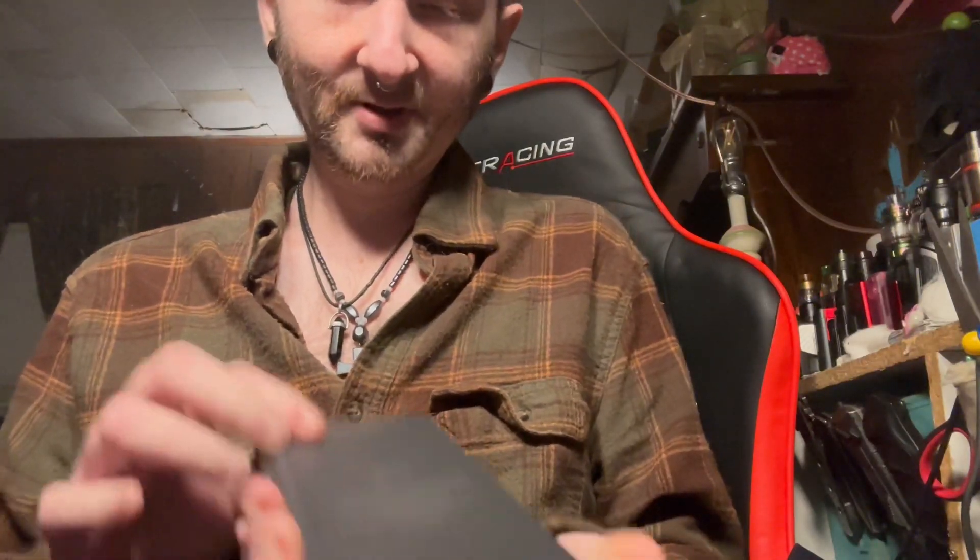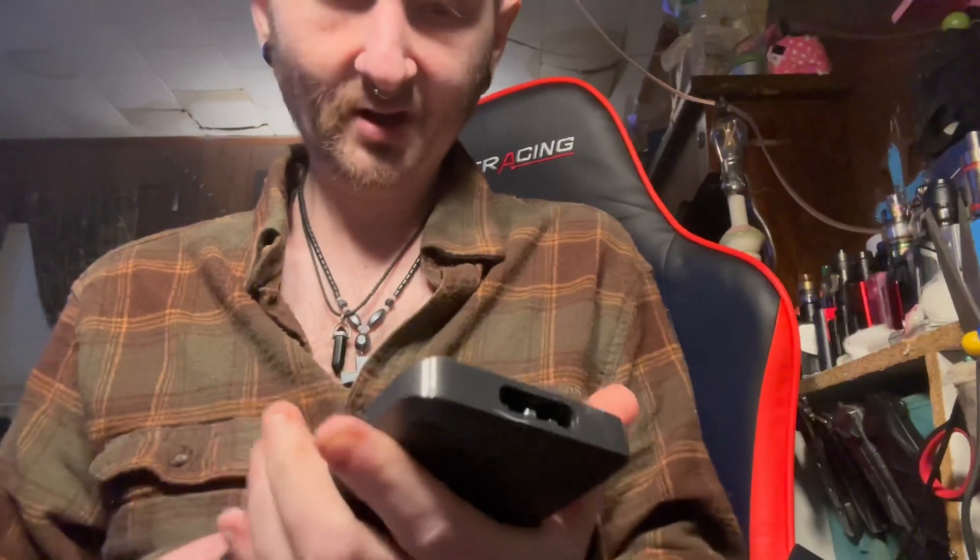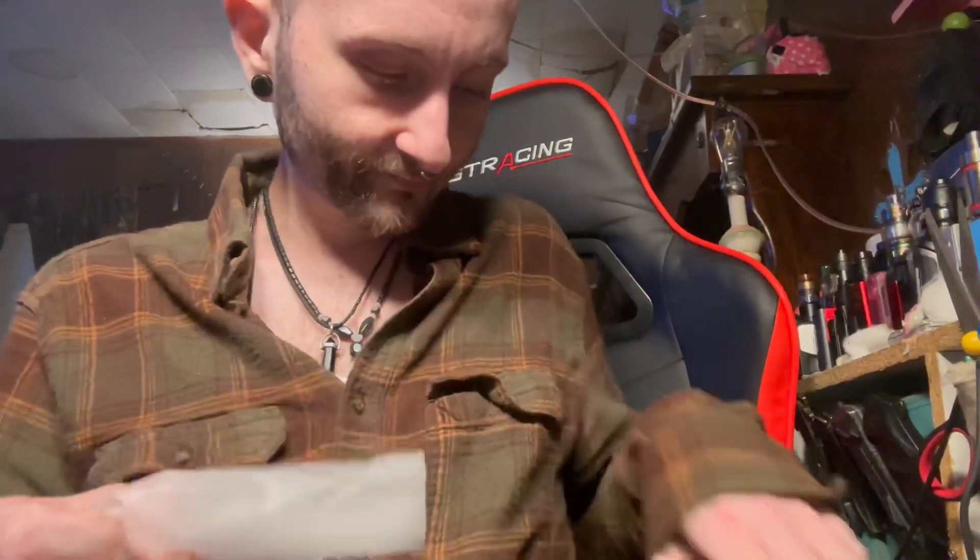It looks like a power bank because of the way it's designed, but I guess it's not. I'll have to do a little bit further in-depth and look at it and see how it works. That would be cool if this is a power bank, because it's a nice-looking one and then I can compare it to my other power bank that I bought.